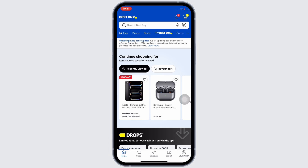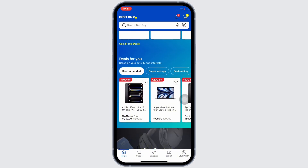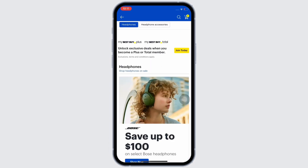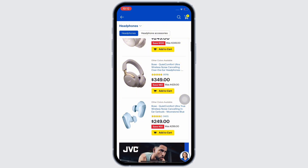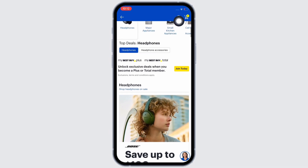Make sure you are signed in, and if not, go ahead and sign yourself in. Once signed in, in order to add a visa gift card in the Best Buy app, you need to make sure that you have a few items on your cart. So if your cart is empty, scroll through and add a few items. I have items on my cart already, so I will simply go ahead and tap on my cart.